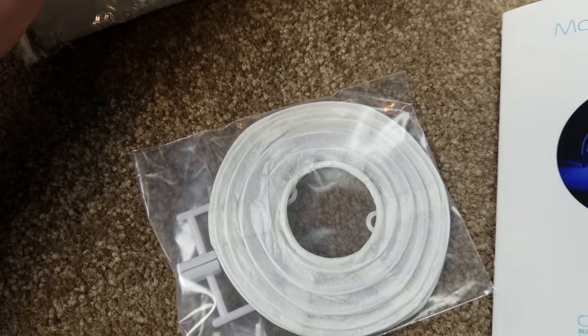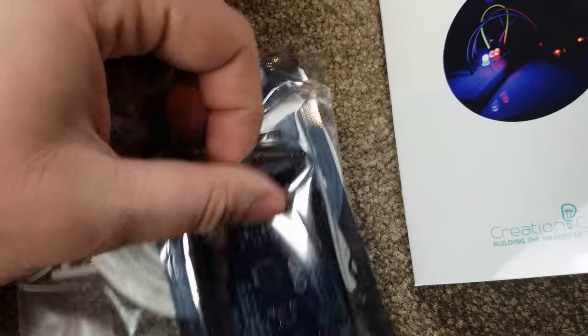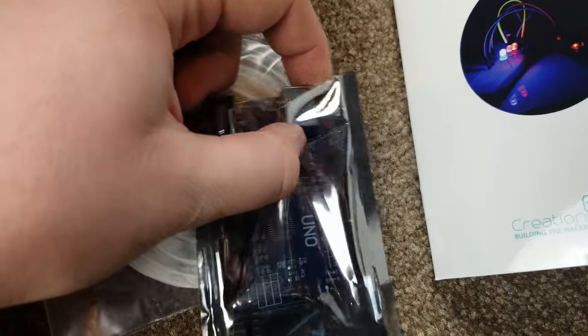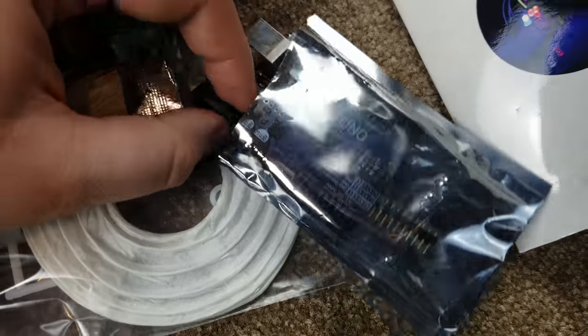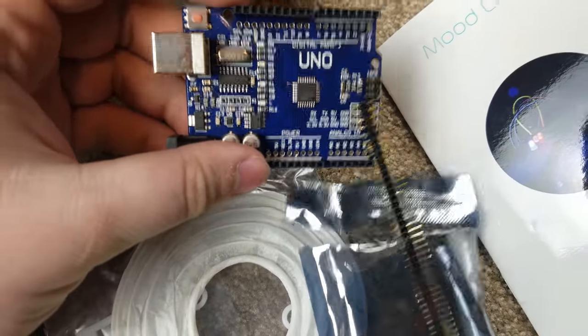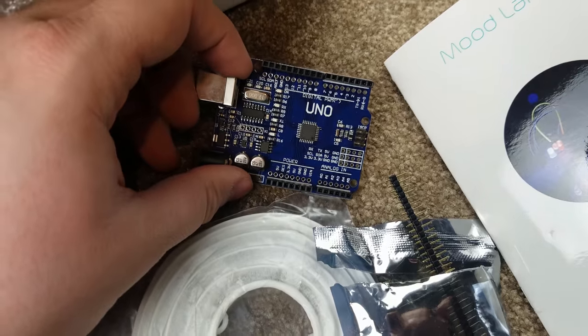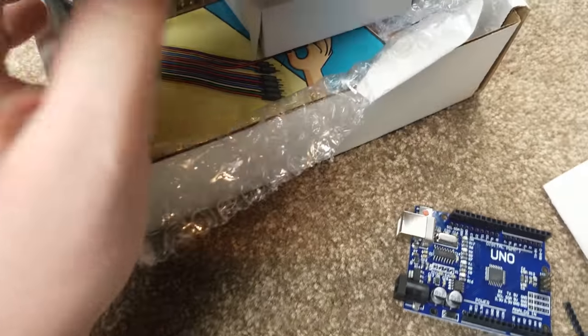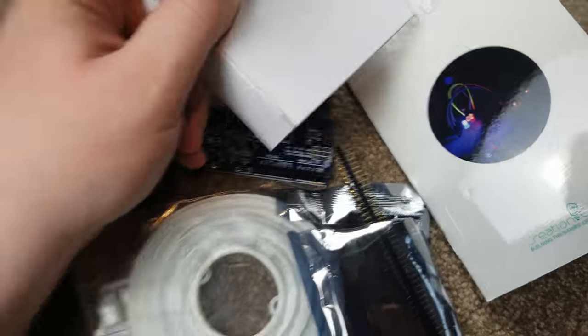Here's some pieces for it. I believe each box will come with an Arduino Uno — now these are not the original Unos, these are clones, but this one here I've had before or one very similar to it, and it is a fairly good one. So they're not giving you the cheapest low-end ones out there. I ordered a power supply for it so I can run it without the USB cable, which normally would not come in the box.